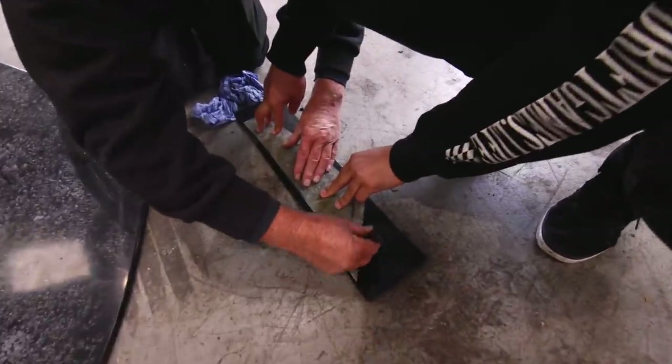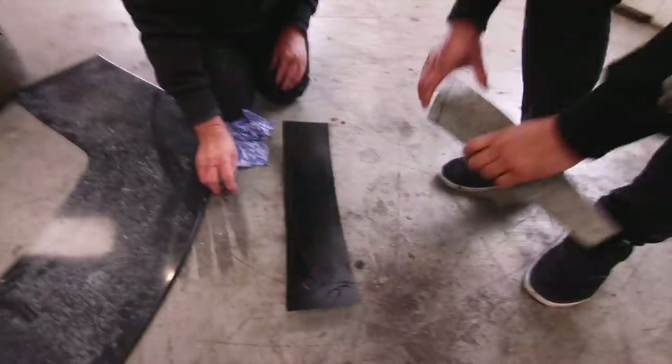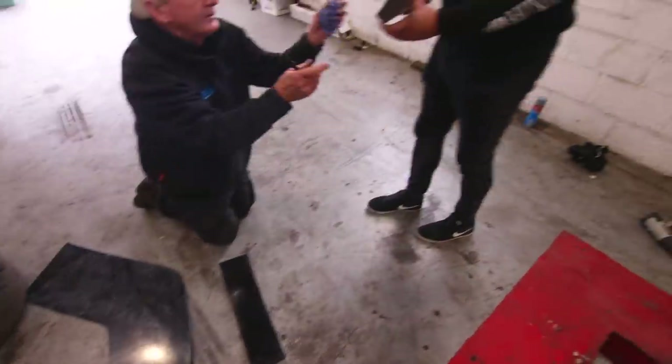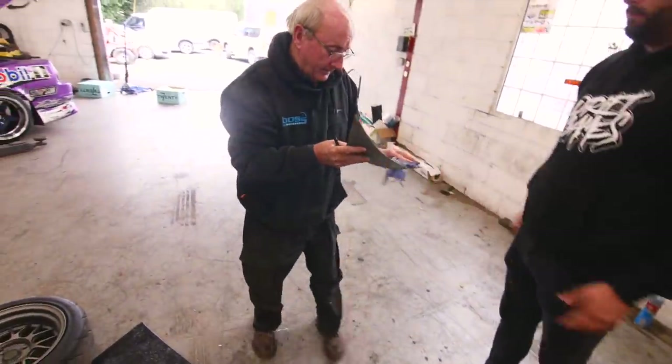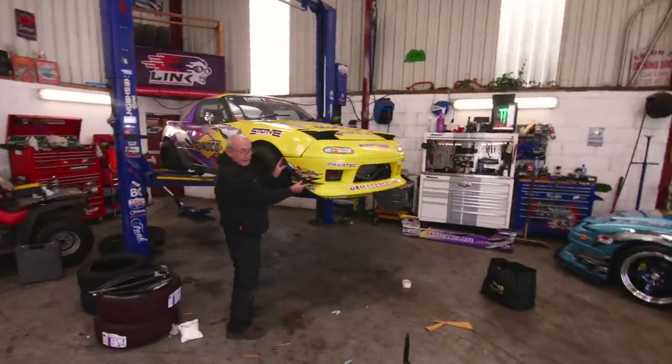We're just about finished one of the canards and now we've bent the other one but realised it needs to go the other way. Quickly de-bending it - there she is. If we reheat it and straighten it over, it should be fine. It'll be supported by a screw so it will hold the flex and over time it will be okay.